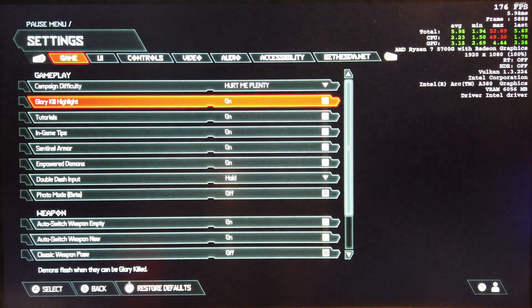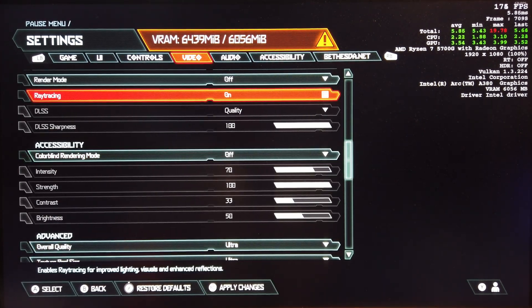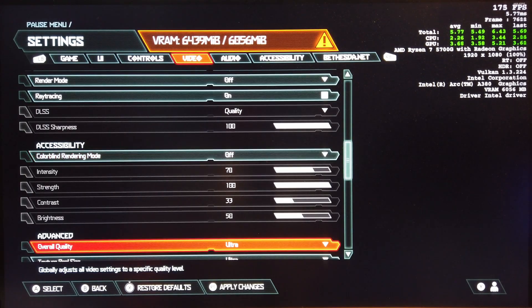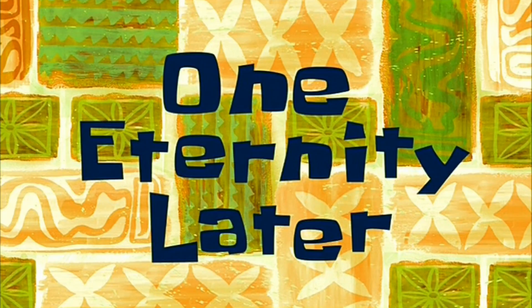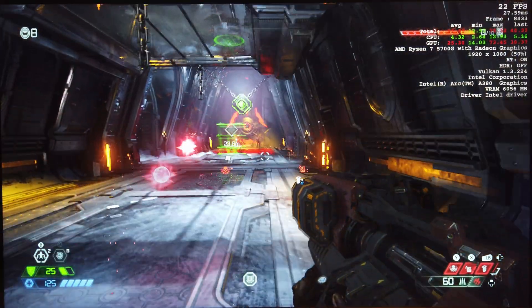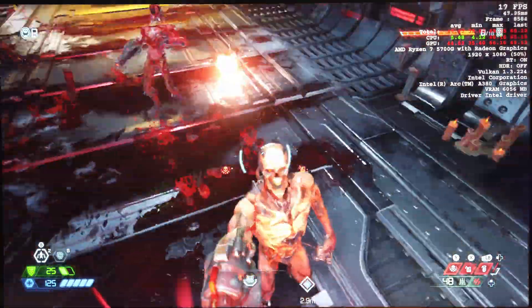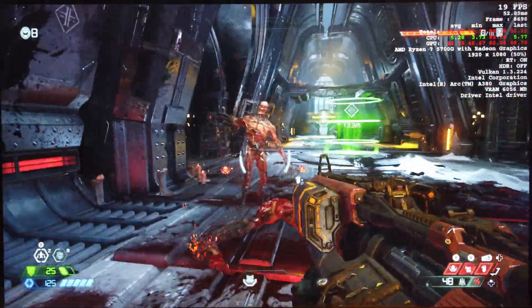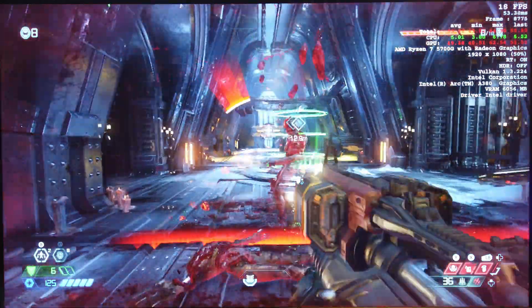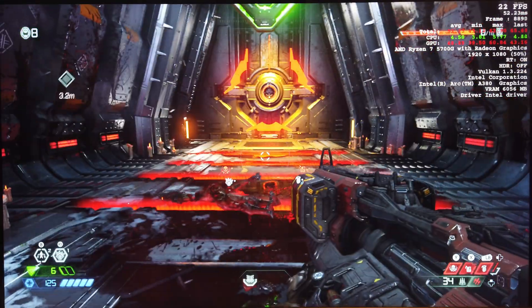Guessing if we set ray tracing on it's going to be really bad — let's try that out. Insufficient VRAM. We have to go to High settings to get past the VRAM limitation. Yeah, that's unplayable — 21 FPS. I wouldn't even bother with ray tracing on this card; it just doesn't make sense. It's like watching the game play in slow motion.